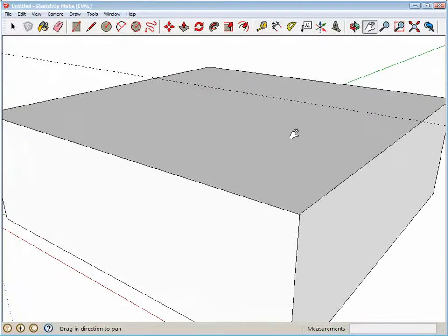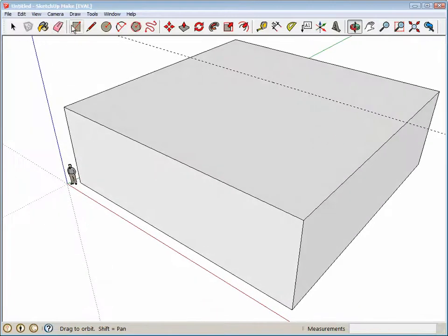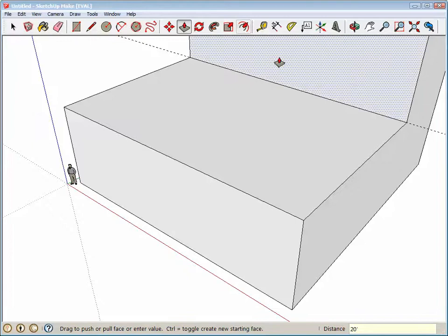Let's look at this surface a little bit better. I'm typing 20 single quote Enter, then using the Rectangle tool — red X axis — then Push/Pull, going up 20 feet. Raising the roof again.